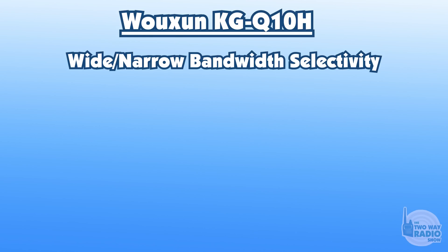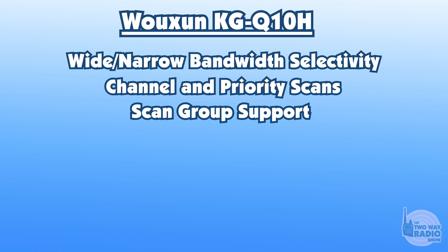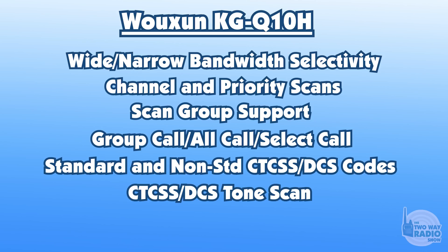Aside from the standard stuff, you'll have wide and narrow bandwidth selectivity, channel scans, priority scans, scan group support, and group call, all call, and select call — all the features hams are familiar with. You also have standard and non-standard CTCSS and DCS codes, plus CTCSS scanning and DCS scanning capability. This thing is just chock full of all the features, and some of those are a big deal for specific users.